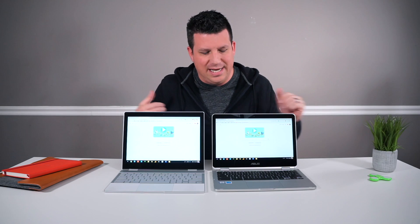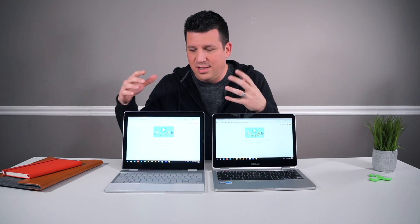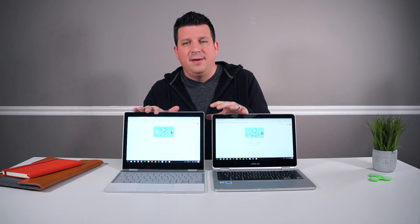Over here on the Asus, we're dealing with a 16 by 9 aspect ratio at about 300 nits. While a lot of people like that for productivity, I tend to like the 3 by 2 because from sheer square inches, you're actually getting more screen for basically the same diagonal space — 12.3 inches versus 12.5. You can just tell looking at them, you get more screen on the Pixelbook. The brightness and colors are also a little better on the Pixelbook.